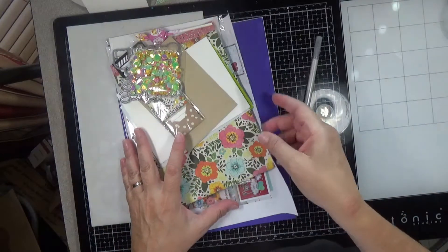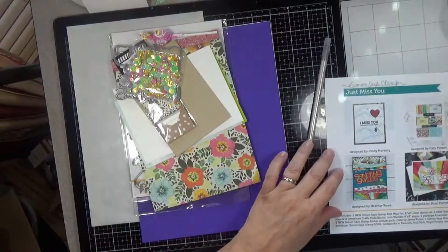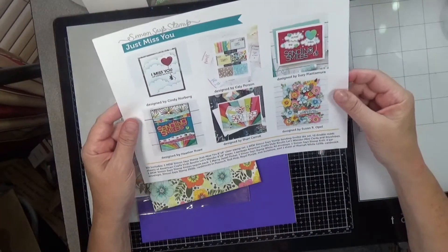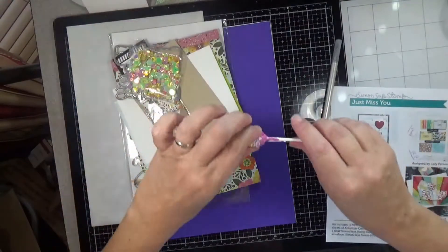This one is called Just Miss You. So you've got your inspiration sheet — lots of bright colors and fun things. You've got your sucker.